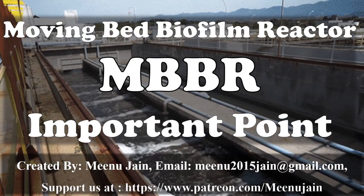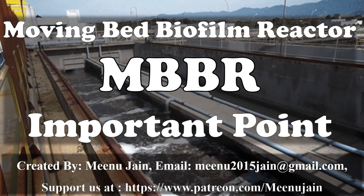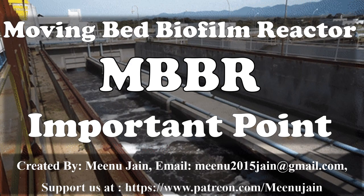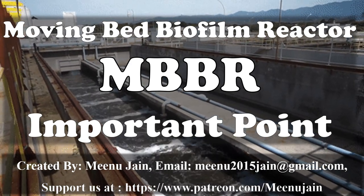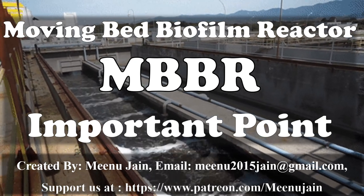Hello friends, I am Minoo Jain. In this video, I will discuss about important points of moving wet biofilm reactor or MBPR. I will just discuss the points, so if any of the points is not clear, kindly write in the comment box below so I will reply accordingly.